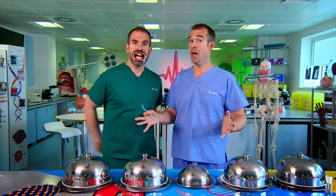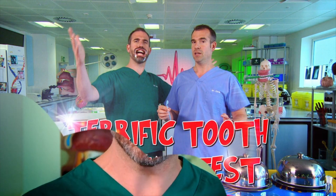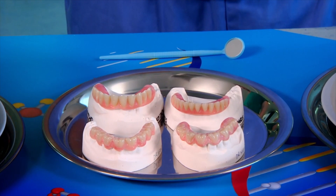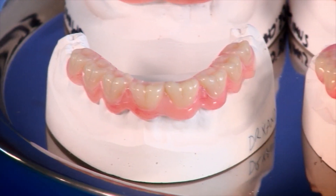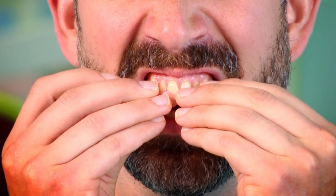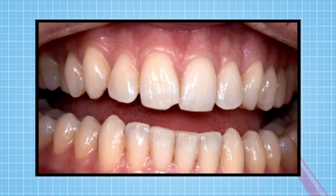We're going to find out in a terrific tooth testing test! We're going to see what happens when we bite and chew different foods using our teeth — but not our normal teeth of different shapes. We're going to be using these custom-made sets of gnashers, each made up of only one type of tooth. Zond has a full set of molars, so he's team molar. Chris has a mouth full of canines, so he's team canine.